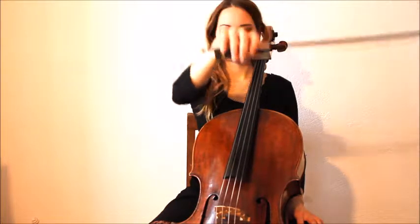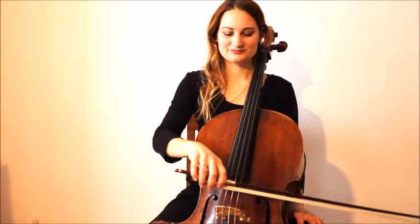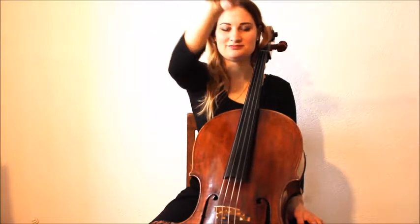We start playing. We go flat on and down, three times.